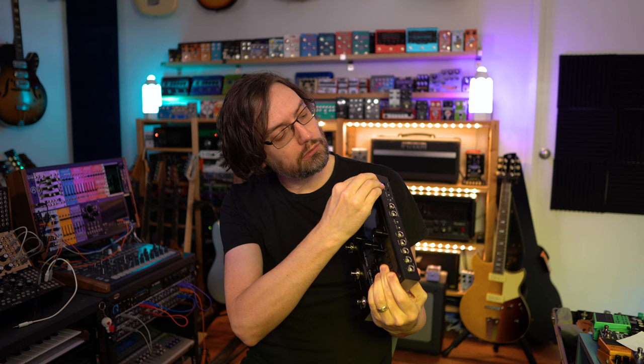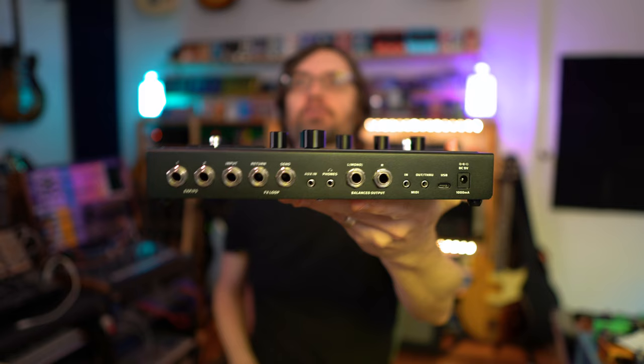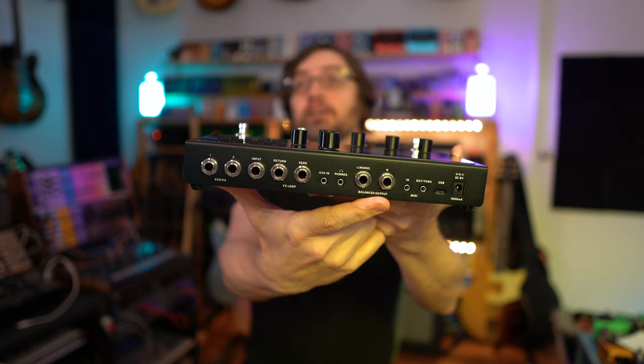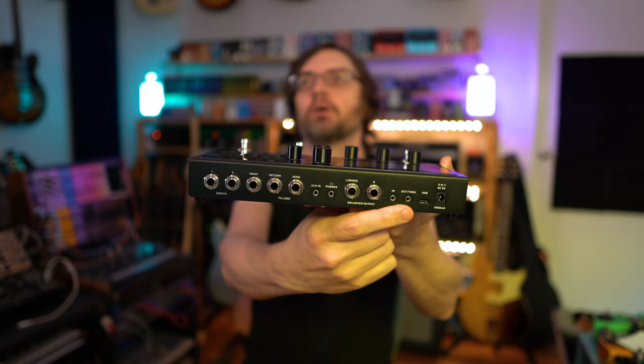Here's what it looks like — I thought that was going to peel off but it doesn't. Looking at the connections: we've got expression and footswitch inputs, an input, effects loop return and send, a 3.5mm auxiliary in and headphone out, balanced TRS outputs, a MIDI jack, USB, and the 9-volt adapter input.